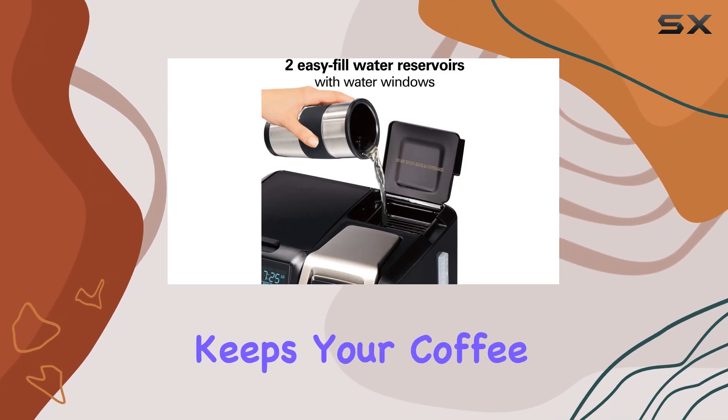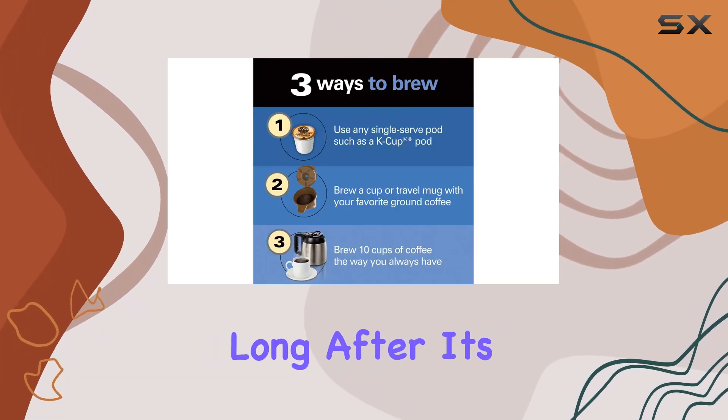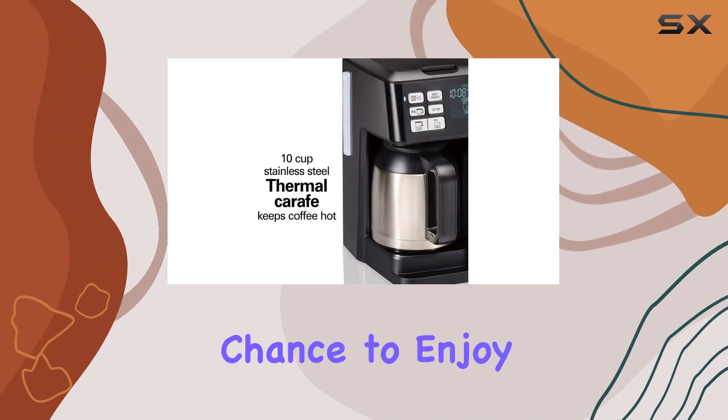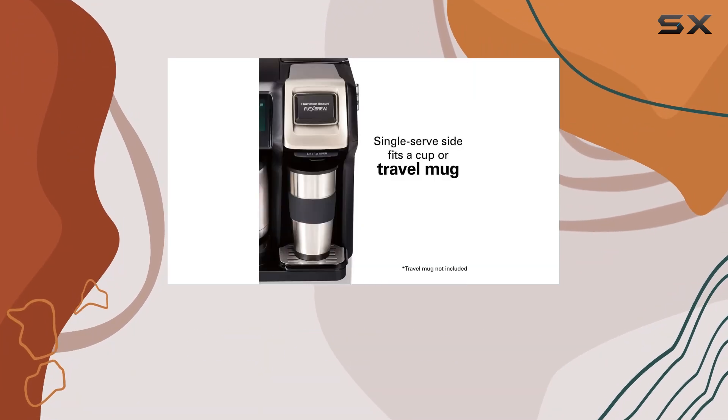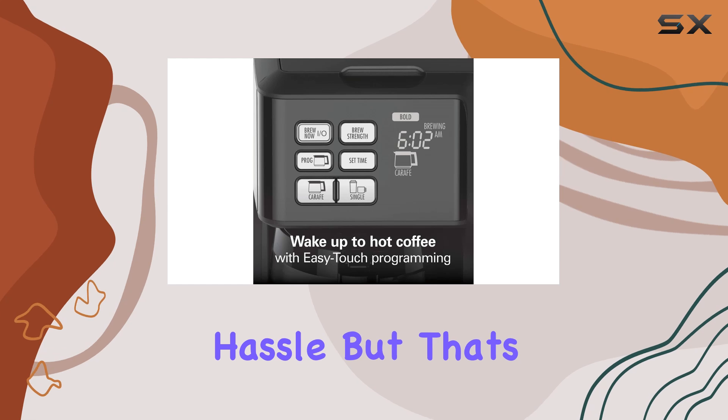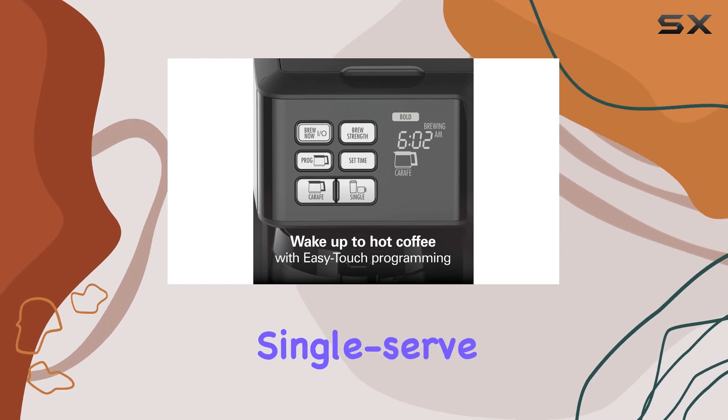One of the standout features of the Flex Brew Trio is its 10-cup stainless steel thermal carafe, which keeps your coffee hot and fresh-tasting long after it's brewed. No more worrying about your coffee going cold before you've had a chance to enjoy it. And with the auto pause and pour function, you can grab a quick cup mid-brew without any mess or hassle.